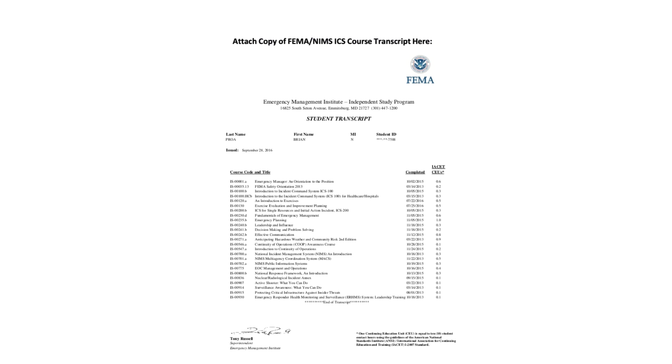On this page is a copy of your FEMA transcript. FEMA has not entered the modern ages, so to acquire the transcript, you will have to physically write a letter to them. There is an application form for the transcript on the FEMA website, but you do have to send it through the mail. Then they will, probably within a week or so, send you your transcript. You would then scan it in and affix it to the taskbook at this location.